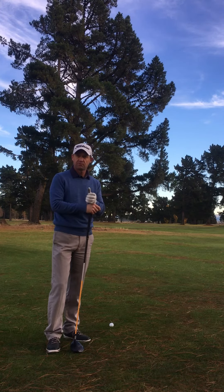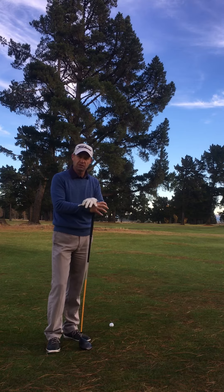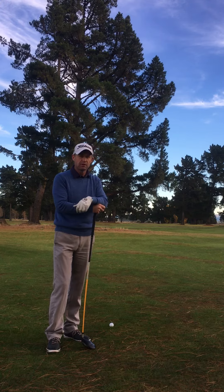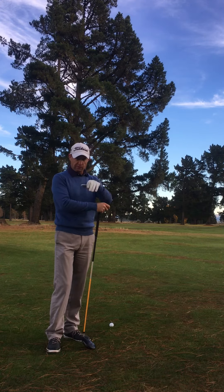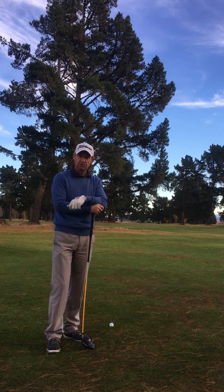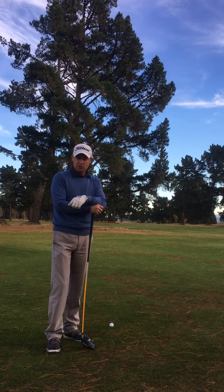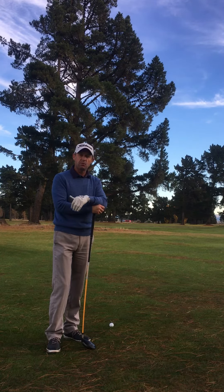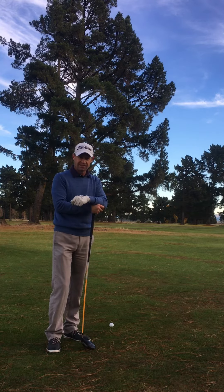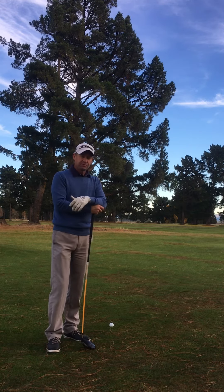Most people use their fairway woods for fairway shots because the fairway wood has more loft than a driver. A lot of people don't use their drivers for fear of miss-hitting the ball or the ball going really low and not going very far — it does require a bit of speed through impact. But most people, if you do use your driver, are going to get some degree of loft and distance more so than the fairway wood, and it's definitely worth a try.